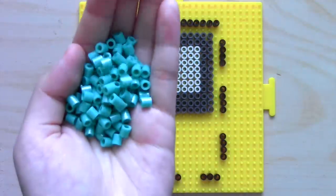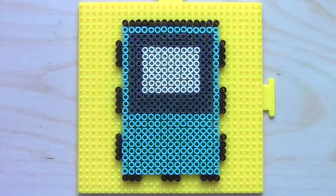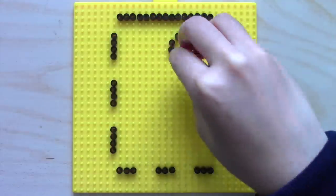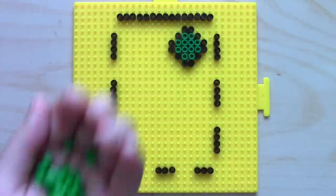By the way, I used a few Artkal colors for this design so the shades are slightly different from Perler colors. I'll add the mini bead buttons later. And the last design I'm making is a Super Mario scene where he finishes the level and jumps onto the flagpole.